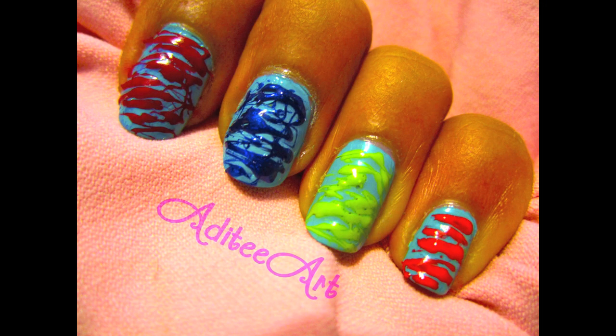Cotton candy is so delicious — who can resist? What's your favorite sweet treat? Let me know in the comments down below, and thanks as always for watching.